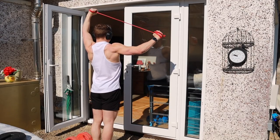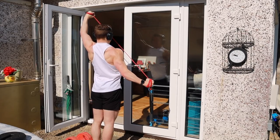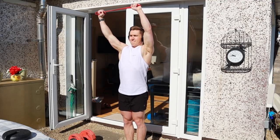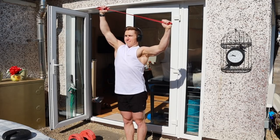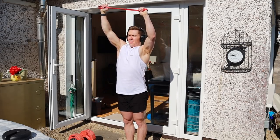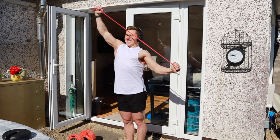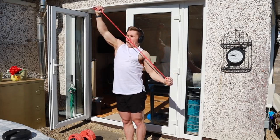Next is an exercise I came up with myself — I call it the overhead lat pull-in. You hold a resistance band overhead and pull one arm down and in towards your body. The beauty of it is you're working both sides of your lats at the same time: one side moves the arm down and in, while the other holds the opposite arm still and resists movement. A few sets each side and your lats will be burning.